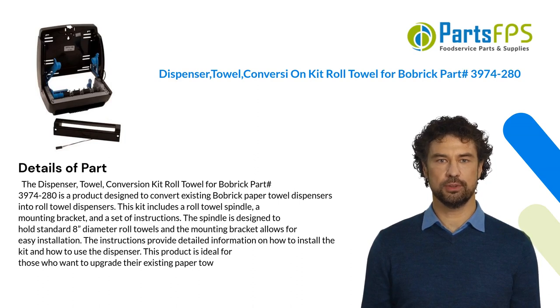Into roll towel dispensers. This kit includes a roll towel spindle, a mounting bracket, and a set of instructions. The spindle is designed to hold standard 8-inch diameter roll towels, and the mounting bracket allows for easy installation. The instructions provide detailed information on how to install the kit and how to use the dispenser. This product is ideal for those who want to upgrade their existing paper towel dispenser.